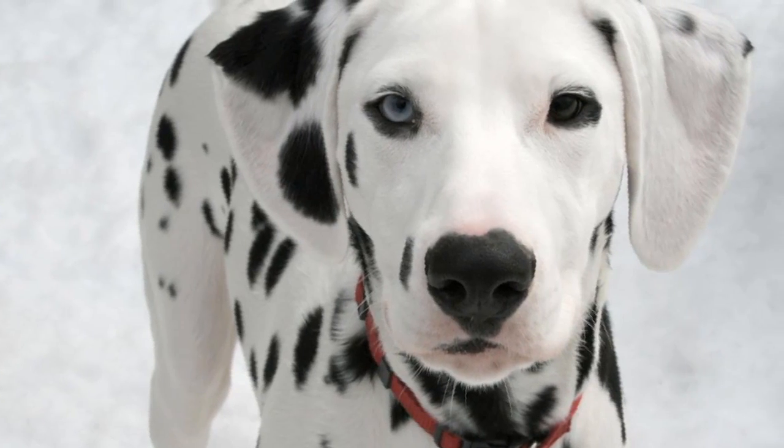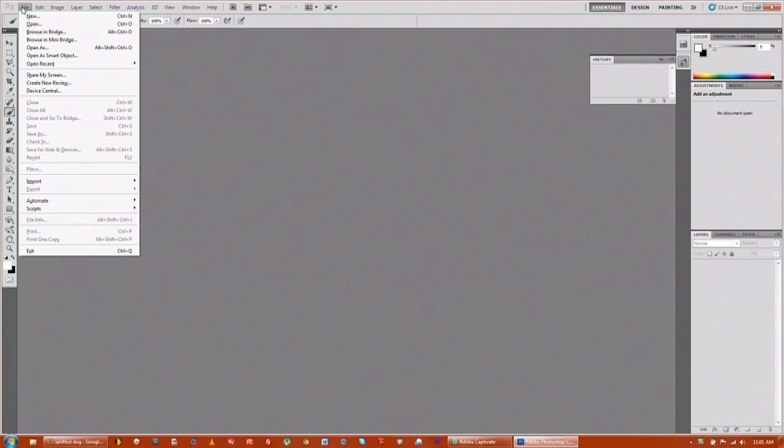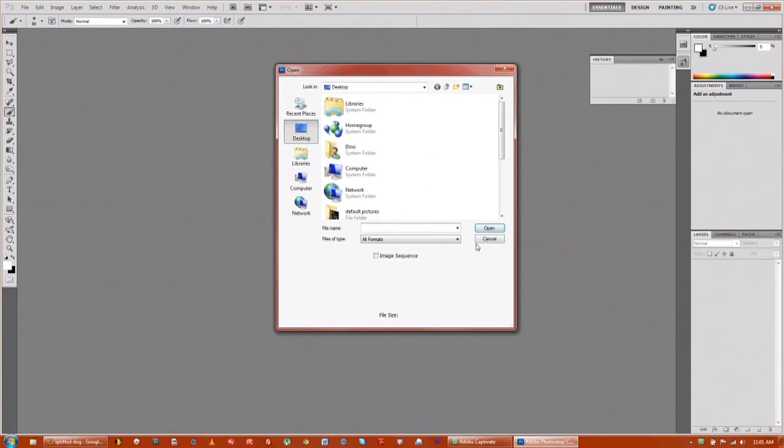Hi, my name is Jimmy Lick from Drawer Writers TV Productions and today we're going to learn how to change the color of spots on a dog in Photoshop. First thing we're going to do is go up to file and import your image of your dog. I have a nice Dalmatian here.